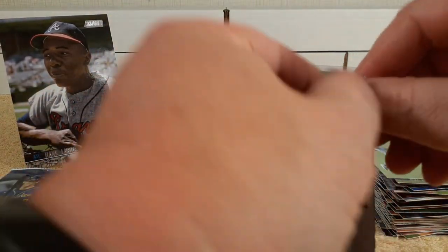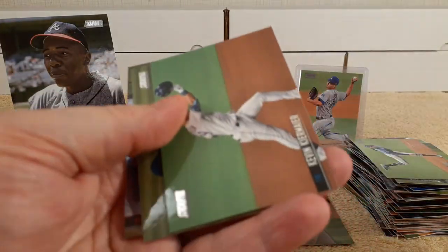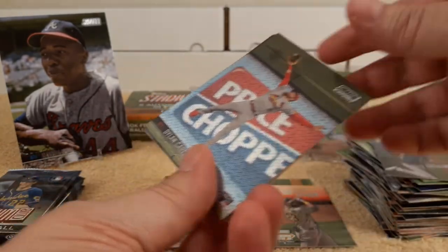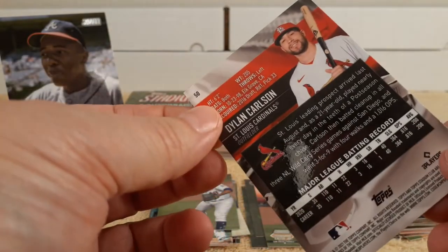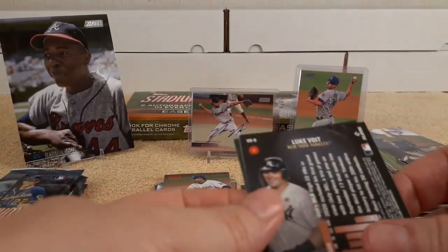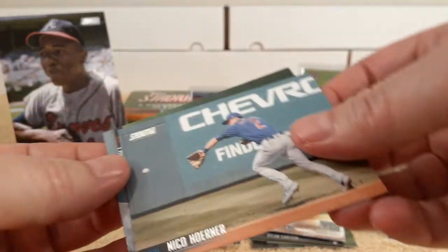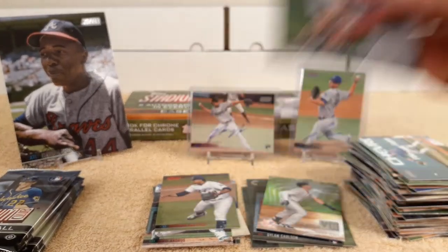Handful of packs left. There's a shine back there — Kevin Kiermaier, Josh Bell. It looks like a chrome — Ian Anderson rookie card. And the chrome is Dylan Carlson — ooh, shiny. That's his rookie card as well. And behind that another insert — Luke Voigt virtual reality. Niko Horner, and then Paul Goldschmidt.